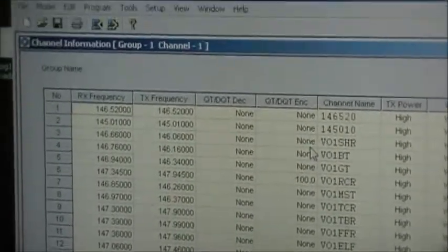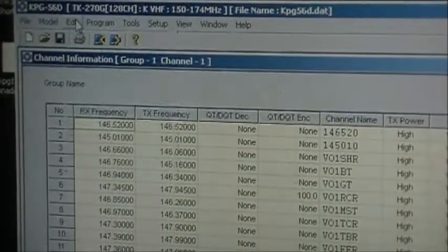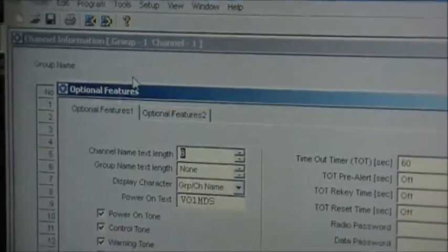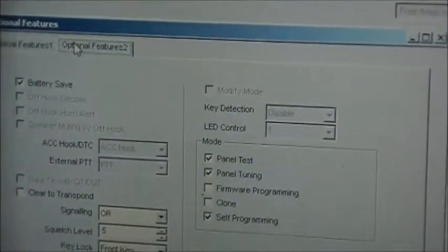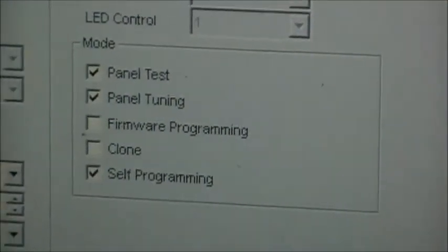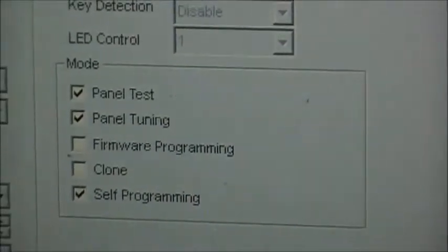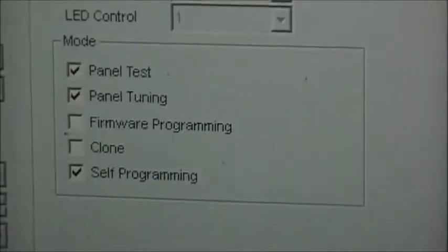To turn on the keypad or keyboard programming, which was disabled on this one, it's under Optional Features. Here it is right now — I've got Panel Test enabled, Panel Tuning enabled, and Self Programming enabled. You can even turn on firmware programming as well as clone if you really want to.